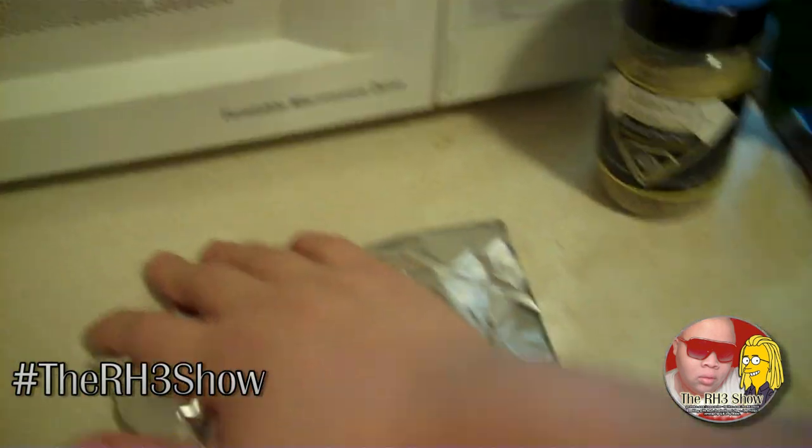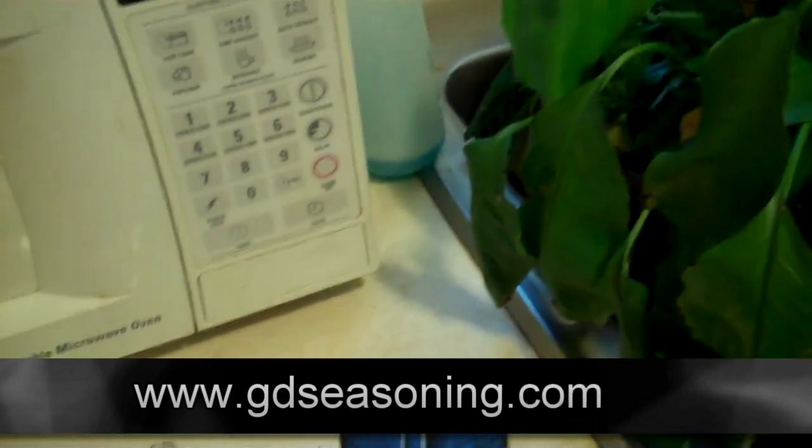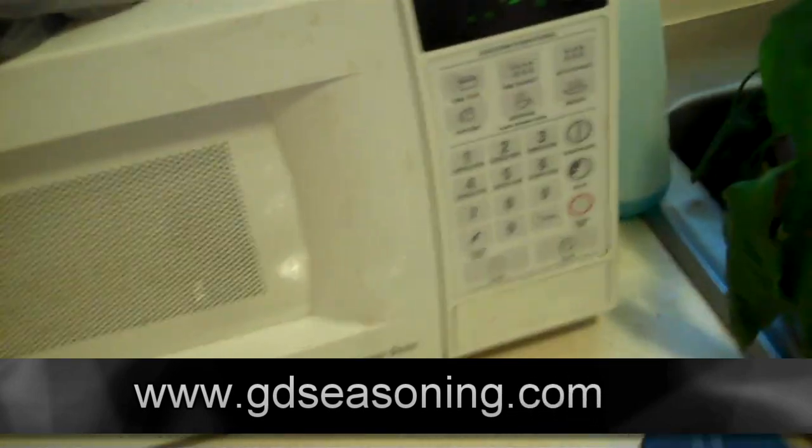Just do it on a plate or in a bowl and let it marinate. Then tomorrow I'll either fry it or bake it — it'll be lemon pepper flavored with my Grand Diamond seasoning. You can get it at GDseasoning.com, or visit Miss Carolyn's YouTube page, Cooking with Carolyn.